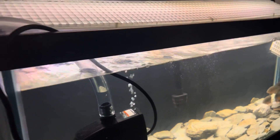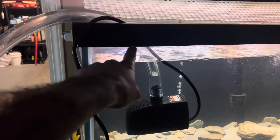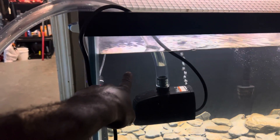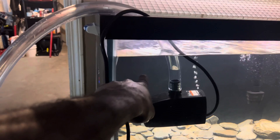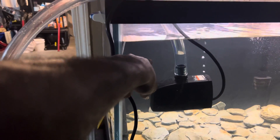When I do a water change, I take it down to about right there - I think this is about 25 percent. So I'll go back up to about right there. Let's get this party started, let y'all see how I do my water changes.